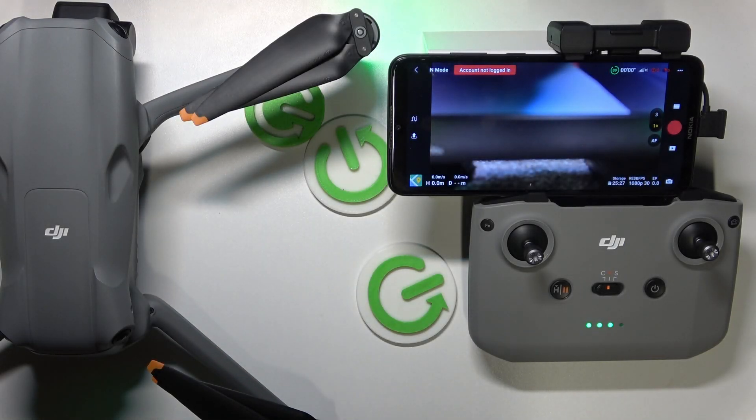This is the DJI Air 3, and today I'll show how you can check the battery status information on this drone.